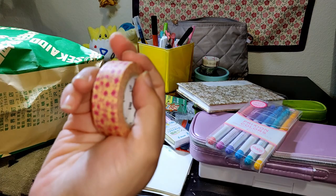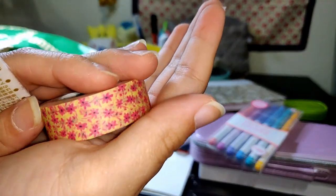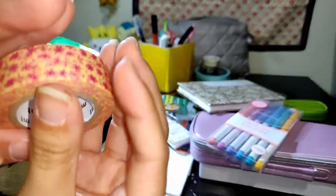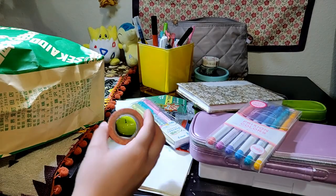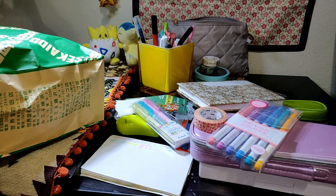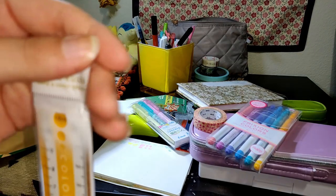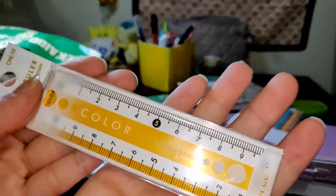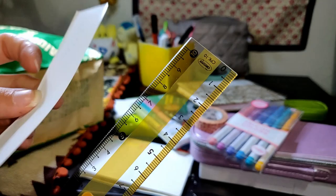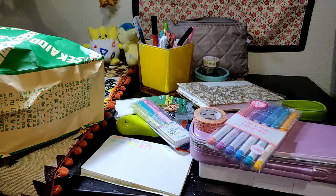Next we have a washi tape roll. This one is flowery. I thought it looked familiar — a little bit traditional. And this is just a small ruler that I thought would come in handy. I love the color mustard yellow, so that's why I picked this one.